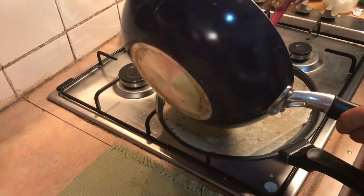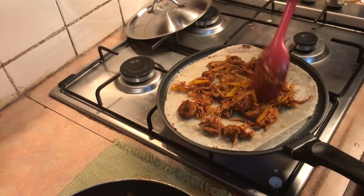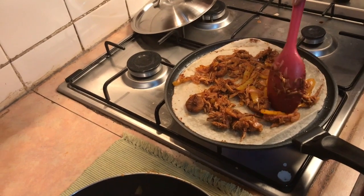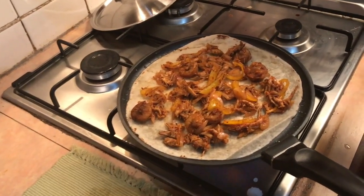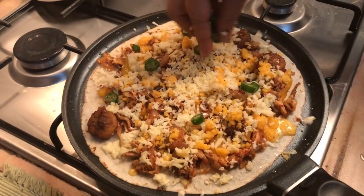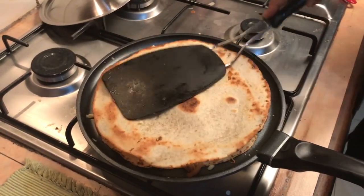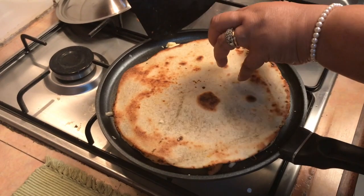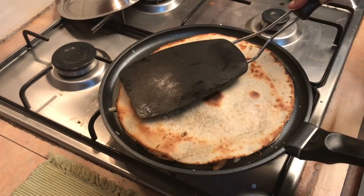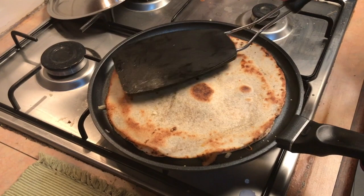We will make the pot on the filling. I will make the filling. Now, we will brown the cheese and we will make it brown. The cheese will melt. Now, we will make it later. We cut it out.